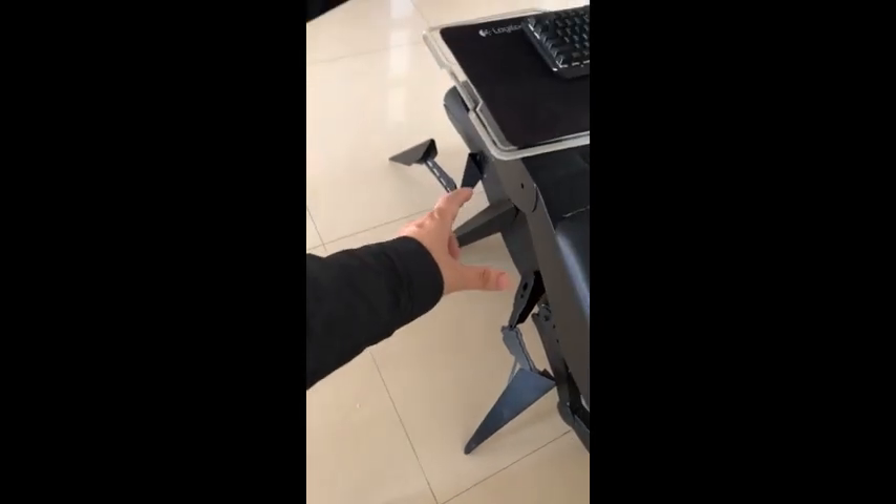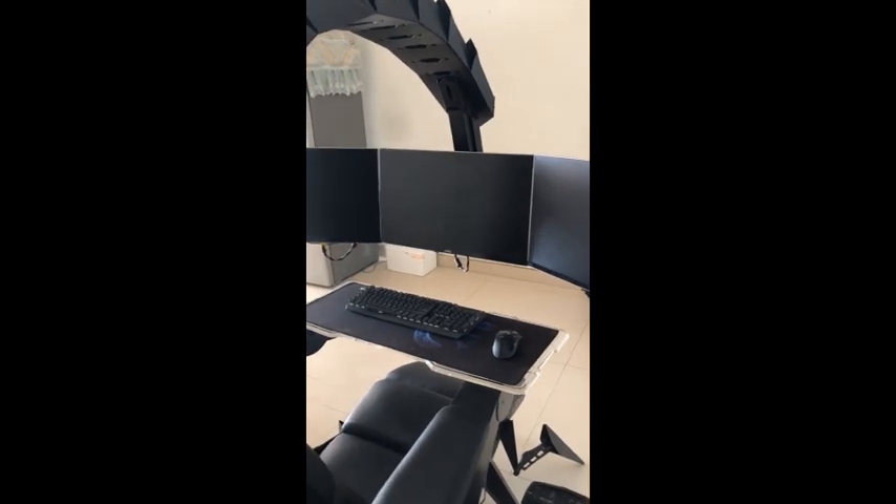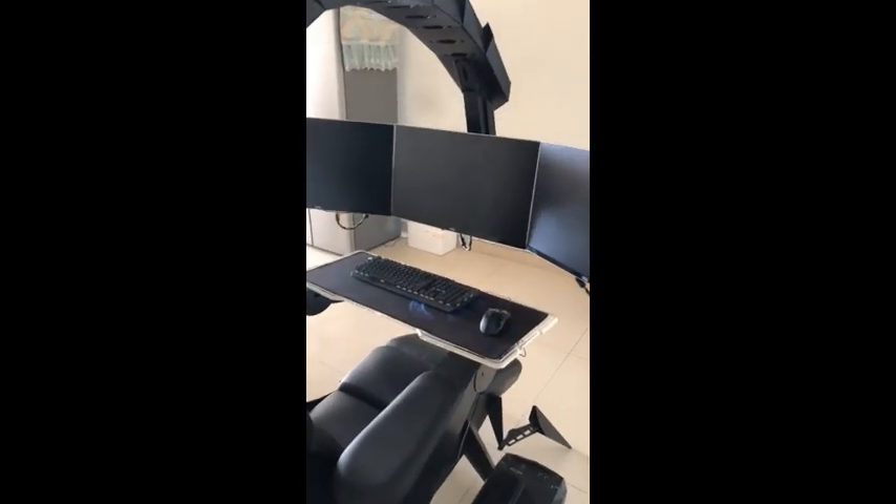The controller can be taken out or stored in the armrest. In the updated model, there is a cup holder. There is also pre-built HDMI routing that runs through the whole structure from the bottom to the front, connecting the computer and three monitors. You can also swap the HDMI cables for DisplayPort cables.